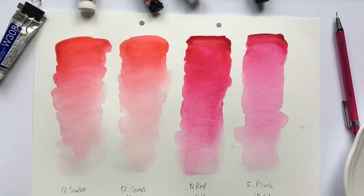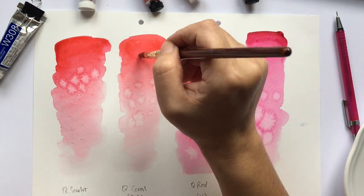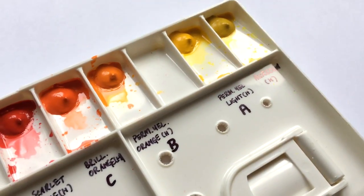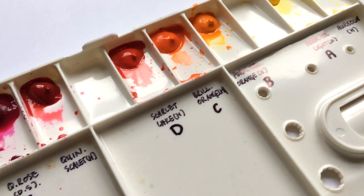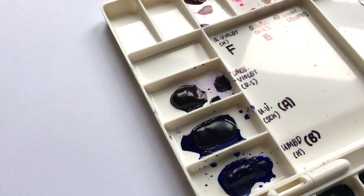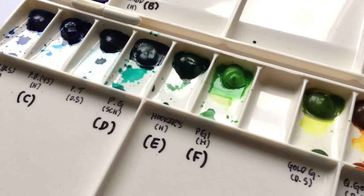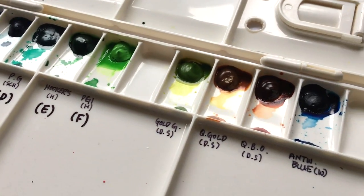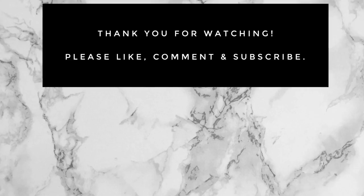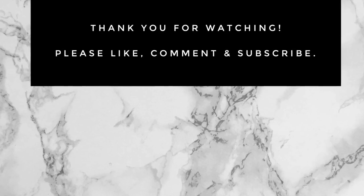I will be uploading a video of the transparent watercolor palette I put together in the next day or so, so you can watch me film my palette and color swatch all the paints — I'll be sure to include the brands of each paint. Now that you have all five of my tips for putting together your transparent watercolor palette, I hope you have lots of fun picking what colors to have. If you have any questions, please ask away in the comments. Thank you so much for watching — please like, comment, and subscribe, and I will see you in the next video.